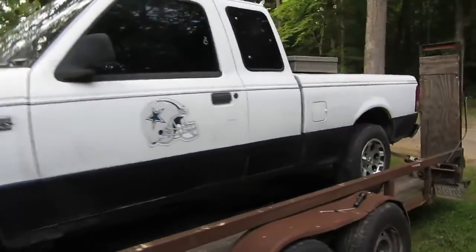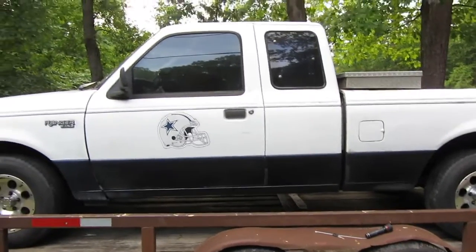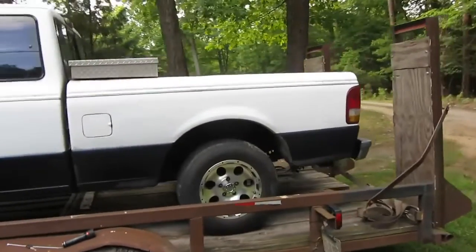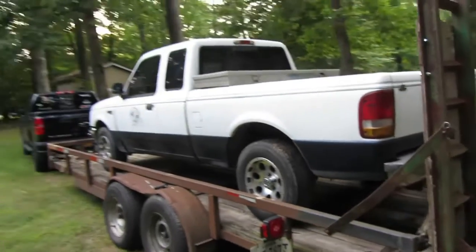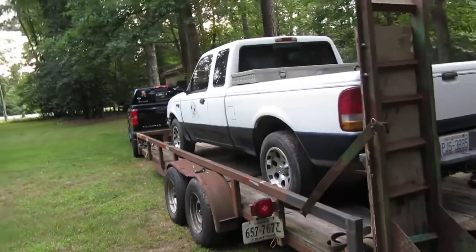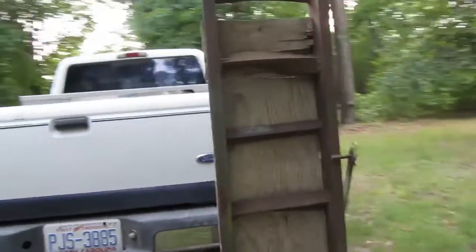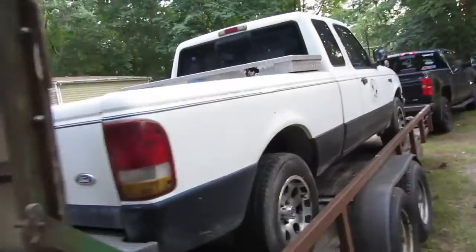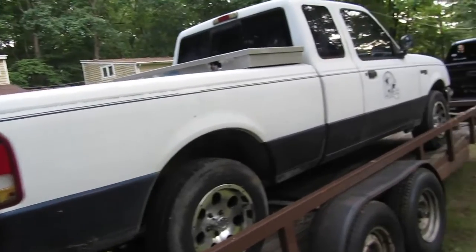Just got this home. It's got a check engine light, kind of runs like garbage, and the biggest thing I think is there's a fuel leak. I know with a fuel leak, if you don't have enough fuel pressure, your truck's going to run like junk.